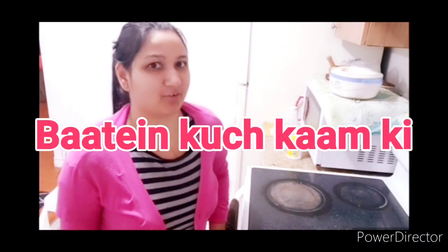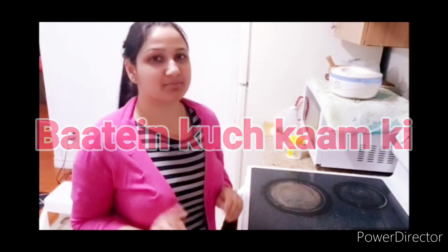Hello everyone! How are you all? I hope you will be all right. Today I am going to do the deep cleaning kitchen.